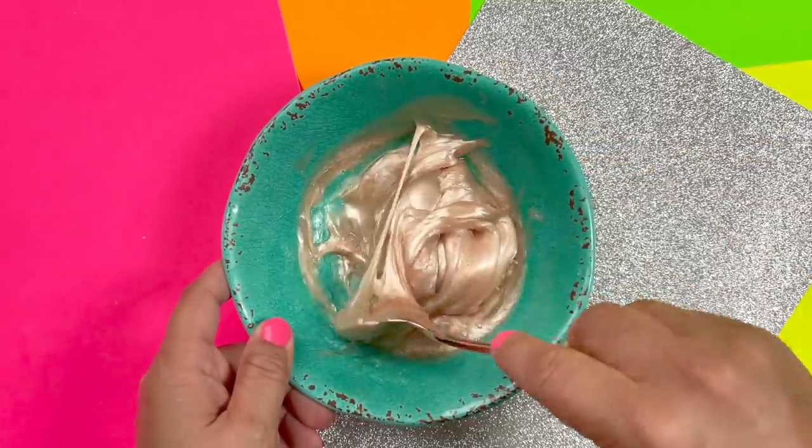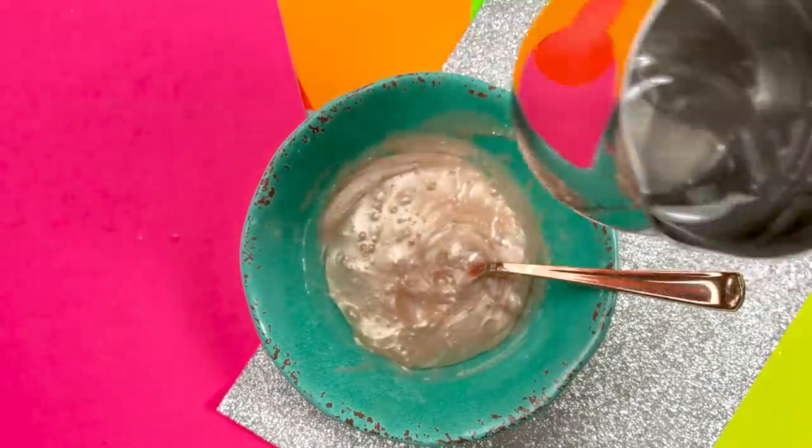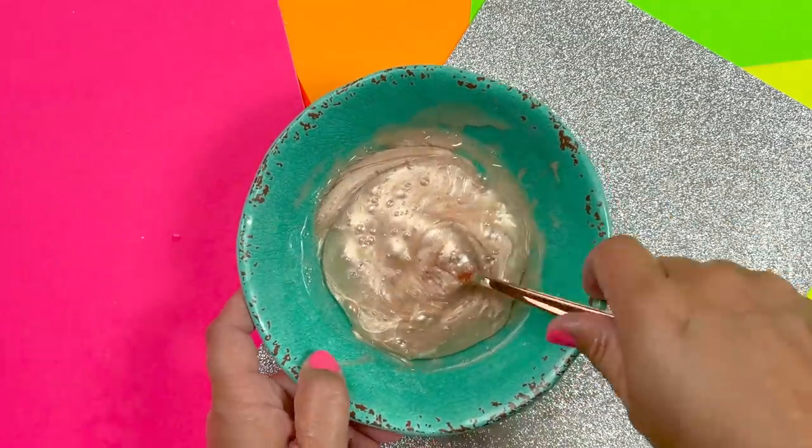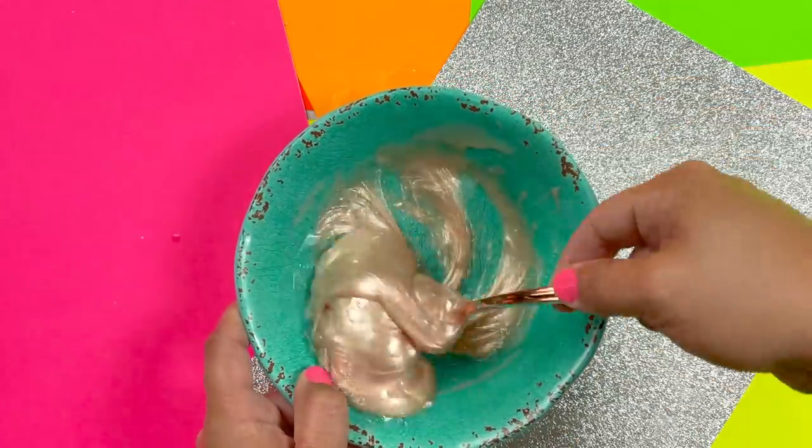It doesn't seem to be forming anything, so I opted to add a little more of my borax solution. Now, if you add too much at one time you could get a rubber ball, and we don't want that — we're trying to make slime here folks.